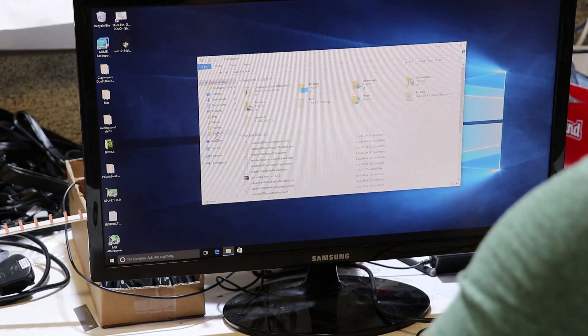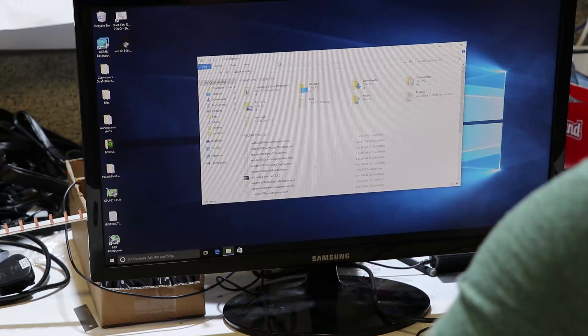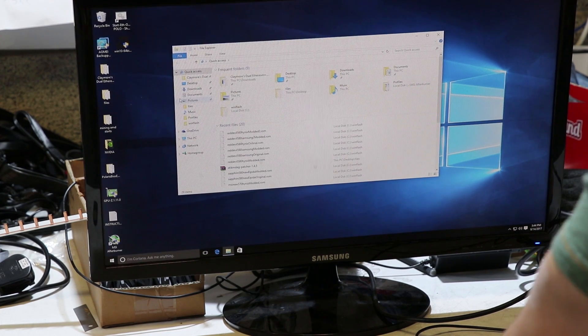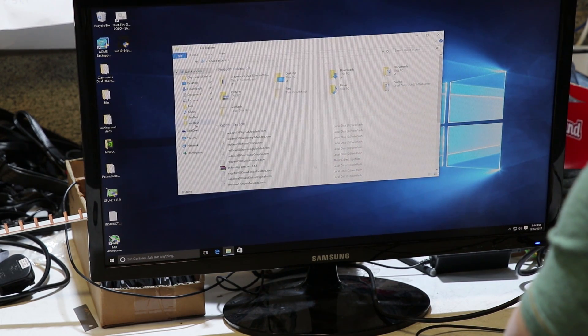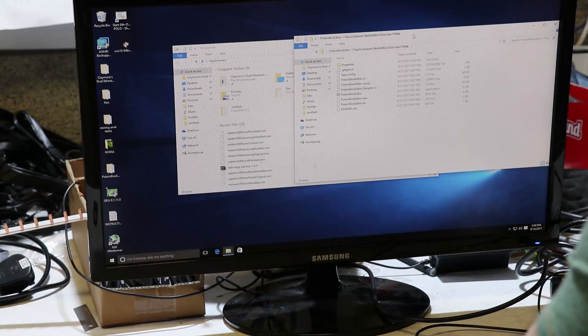If you don't know how to modify, I have a previous video. Basically, you need to back up the GPU BIOS, then modify it and load the BIOS back onto the graphics card. I've already done that. I will just show you what timings to use to get this card working at 30 MH/s.